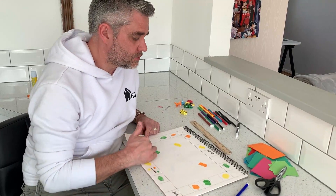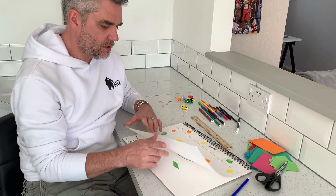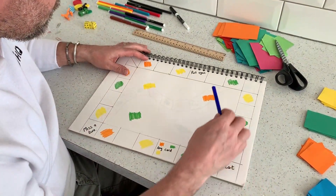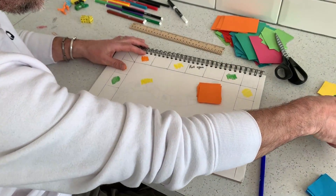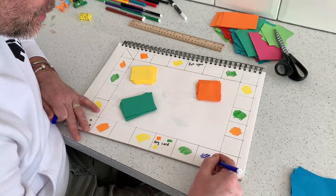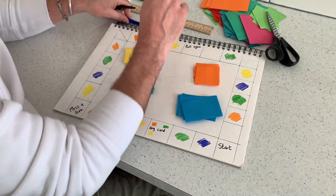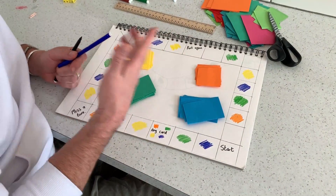The first thing you need to do is draw yourself out a template similar to a board game. I've based this one on a Monopoly board game, however you can do lots of different designs. I've just done it like a freehand snake one. I've added some different colors which are going to match the different color bits of cards. You can leave blank squares or add extra little bits in — I've got a miss a turn, pick any card, pick two cards, or roll again.